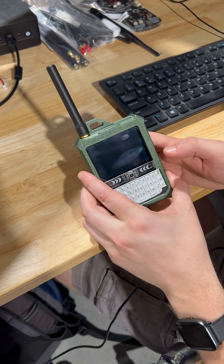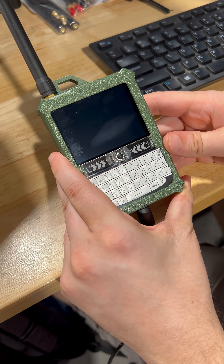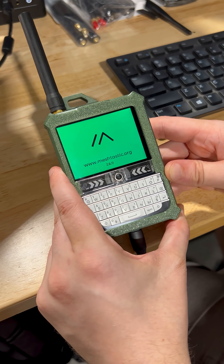The flashing process will take a moment to complete. Once it's done, turn the device OFF and then back ON again to reset it. You should now see the updated firmware version on your screen.